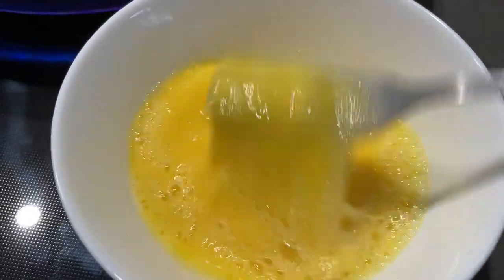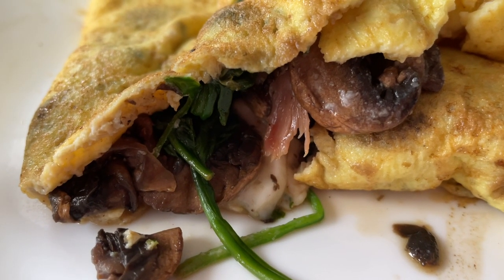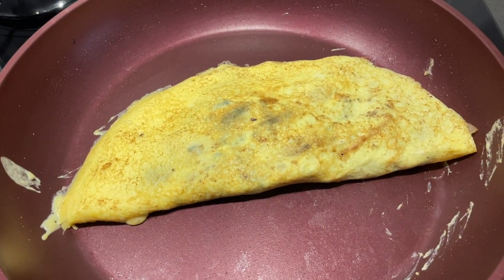For breakfast today I made an omelette with prosciutto, mushrooms, spinach, garlic, and queso de cabra. I really like my omelettes American-style with some color on them versus the French style — leave a comment to tell me which kind you prefer! I filmed a video on buttercream peonies and then decided to do a workout.